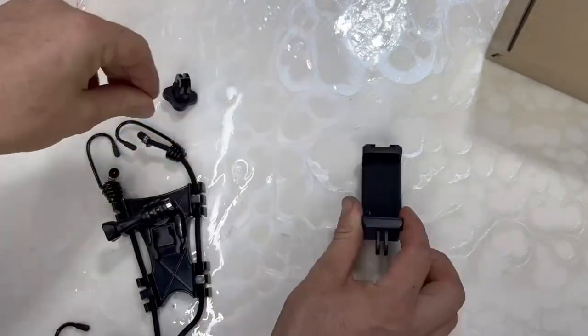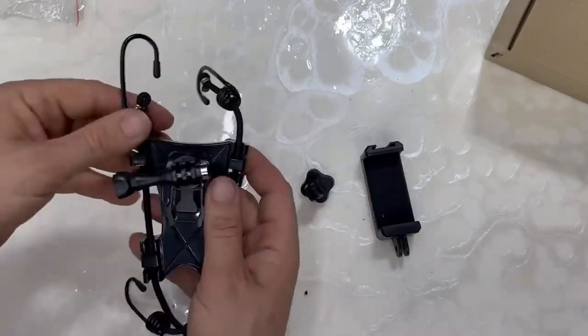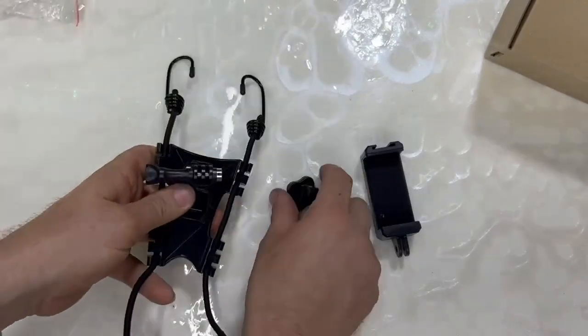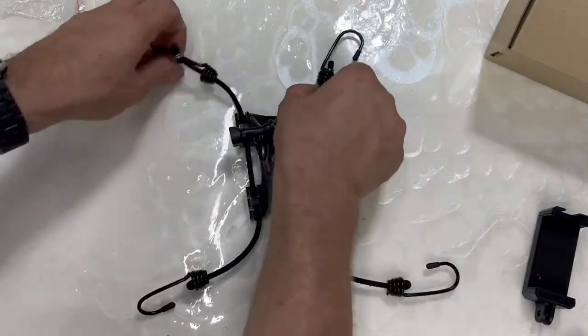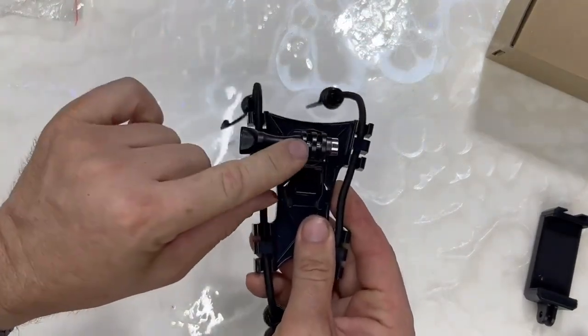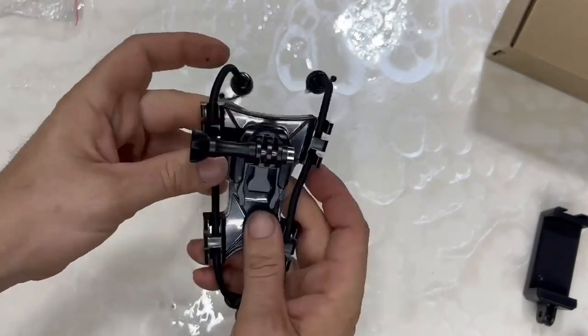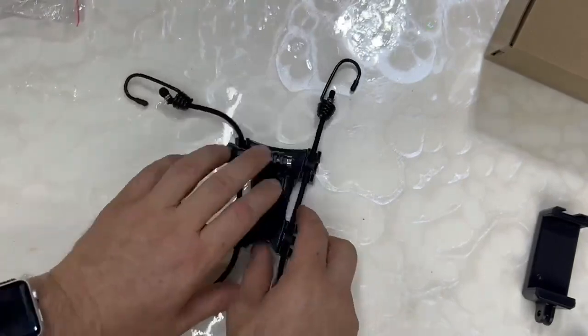It comes with a phone mount and a camera mount. It bungee clips onto the fence — stretch it out, clip it on, and then you can mount your camera right here to watch games or whatever you need.